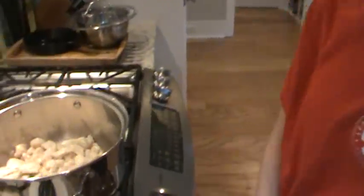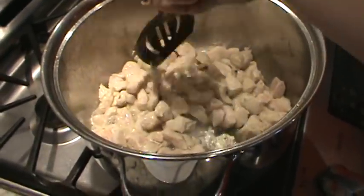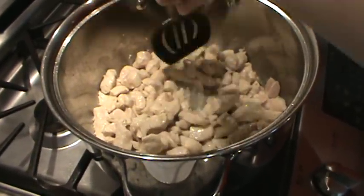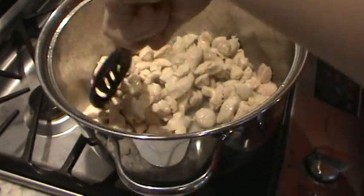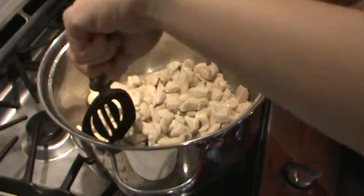Seems like most stuff with tomatoes in it gets better - like spaghetti is better a couple of days later. We want the chicken fully cooked because when the soup comes to a boil it's done, and we don't want raw chicken in there.